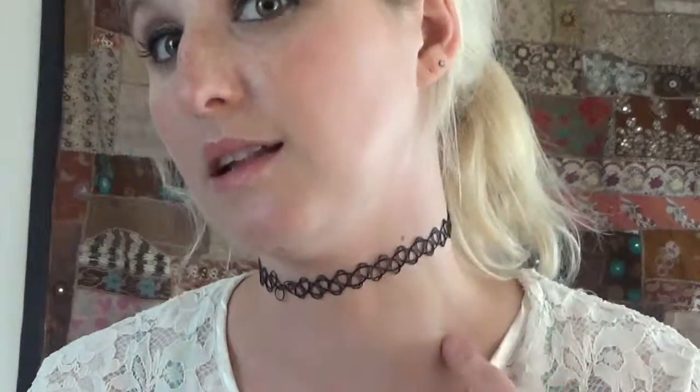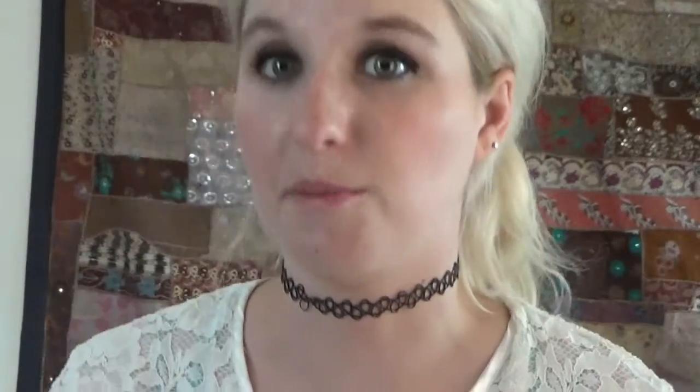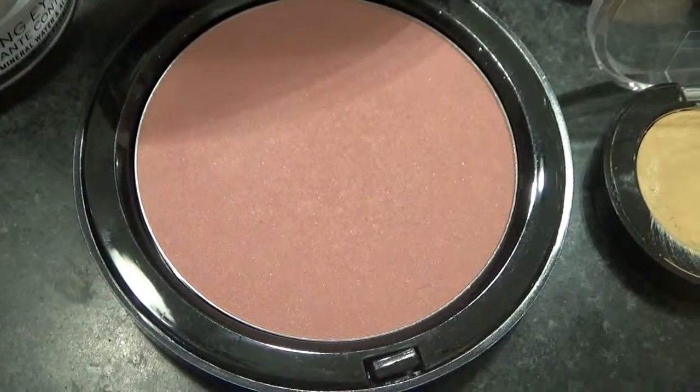The next thing she did was use a bronzing powder, which we lightly blended into my neck. That was just to make it look like I wasn't a floating head, because my cheeks are a lot darker than my neck which is very white and pale. It didn't blend super well on me, so we also used a little bit of blush — I have both blush and bronzer blended in. Then she popped a little bit of the blush on my cheeks, which is gorgeous. I love the color — it's a nice pop of pink.